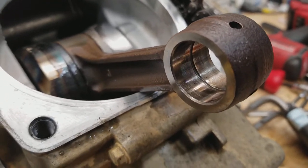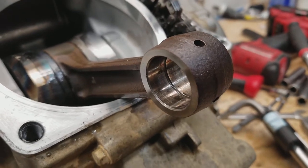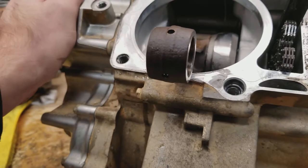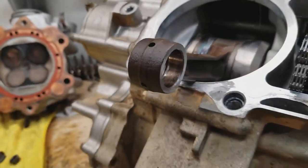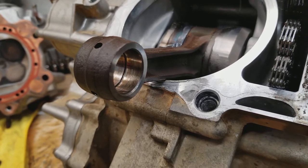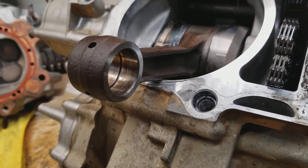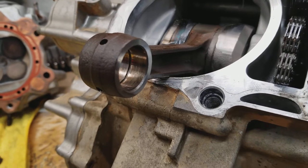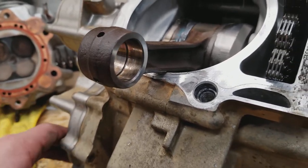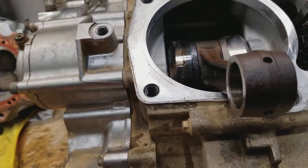Not to this extent, but there is wear on the wrist pin. I've also seen some bikes with a ton of hours on them come in — post-607s bikes that are already 10 years old — and not have an issue with the wrist pin at all.